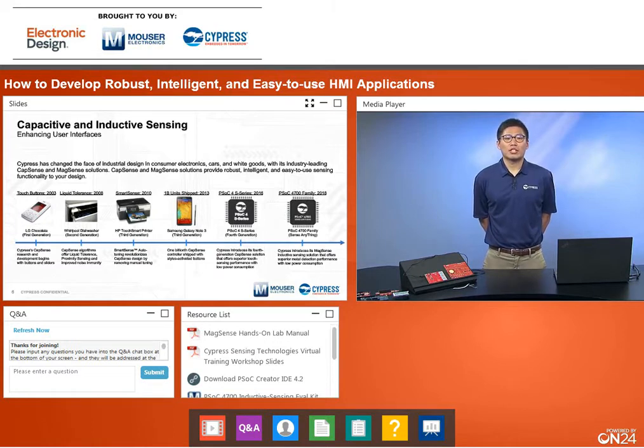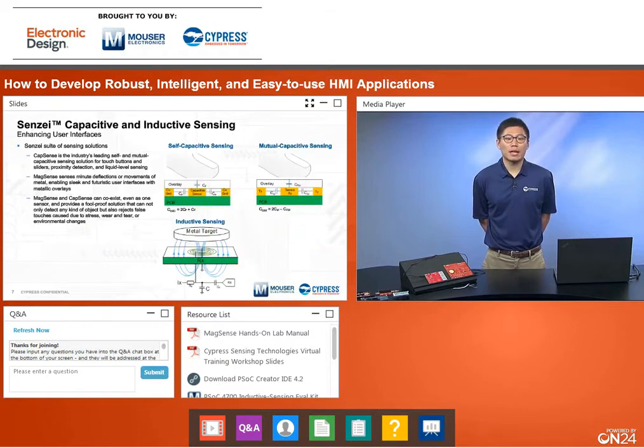We are enabling a new technology called Sensei, which allows both CapSense and MagSense on one chip. If you require capacitive sensing and inductive sensing technology together, Sensei will be the way to go. This will initially be supported in our PSoC 4700 family, and will then broaden to other PSoC 4 and PSoC 6 families.